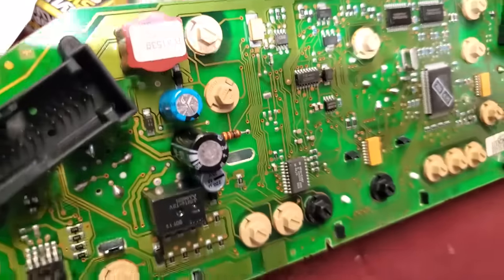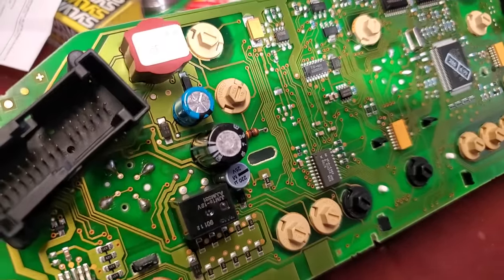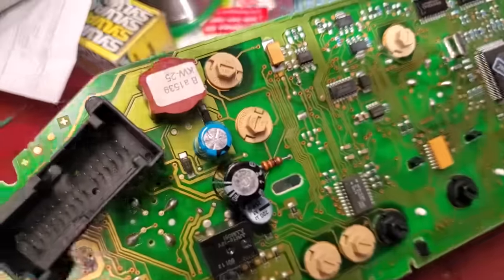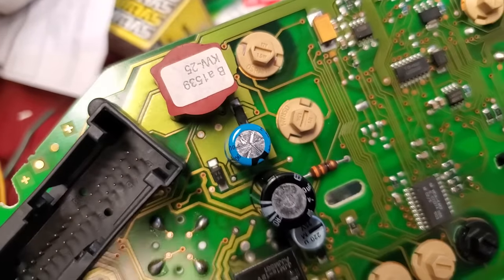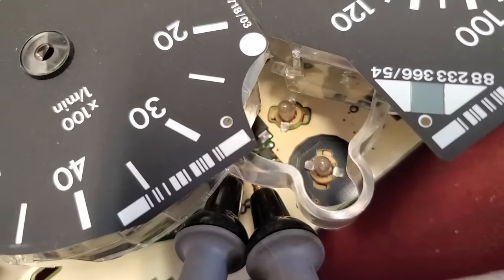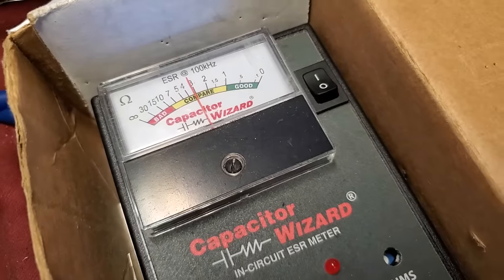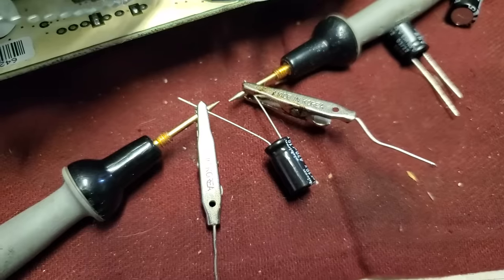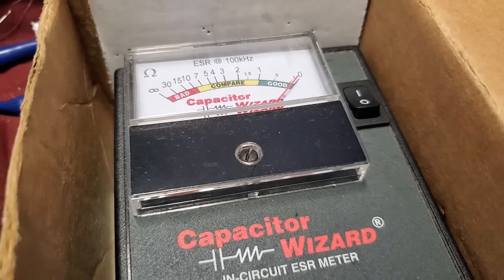We have three electrolytic capacitors here: the blue one on top is 390 microfarads at 10 volts, the black one is 1000 microfarads at 25 volts, and the little silver one is 220 at 25 volts. The blue one looks like the filter — you can see the two diodes and the transformer. The blue one is measuring about three ohms, which is kind of a lot of resistance for 390 microfarads at 10 volts. All I was able to get locally is a 470 at 16 volts, which is probably similar ESR, and you can see the difference.